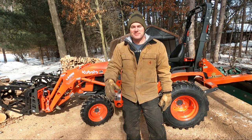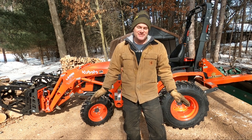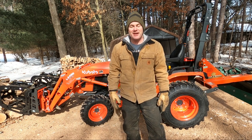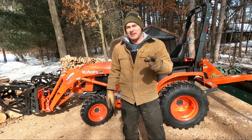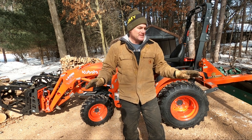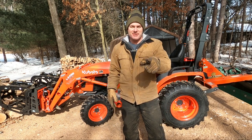Hey guys, welcome back to the channel. Dave from Timber Time Outdoors. You guys like to make firewood? There's a good chance you do if you're watching this video. And there's also a good chance that you have a chiropractor on speed dial, because the process of making firewood is really hard on the back. So we're going to talk about that in this video. We're going to go over some tips, some tricks, show you some things with the equipment I have to try to alleviate some of those problems and reduce your risks. So stay with us.